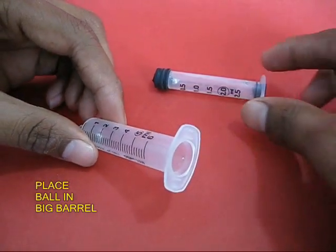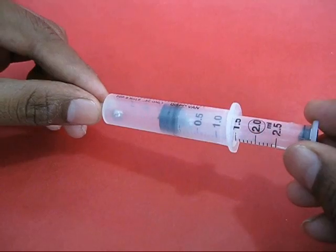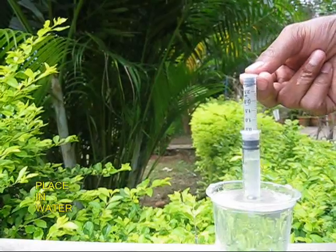Now put a small steel ball bearing in the big barrel. Put the small syringe with the piston inside it, and now your pump is almost ready. You can see the balls moving and they act like valves.